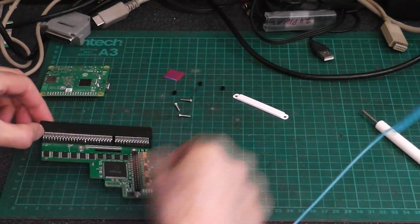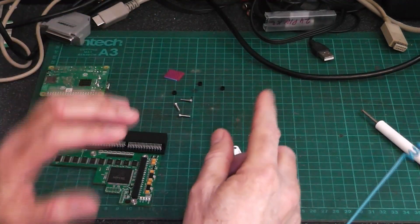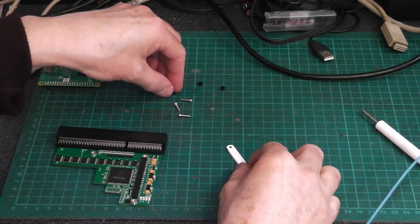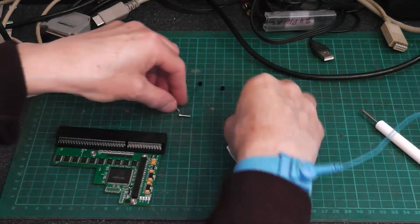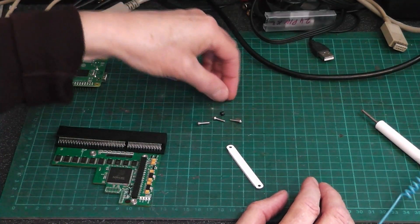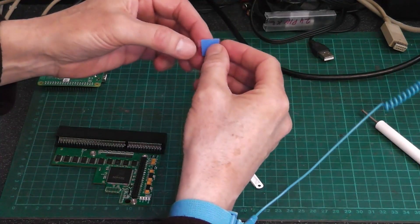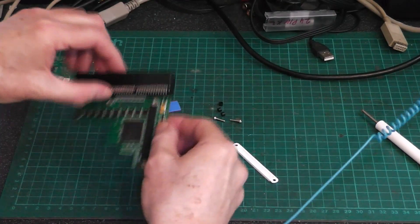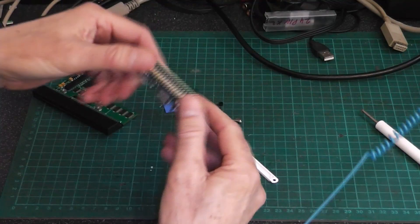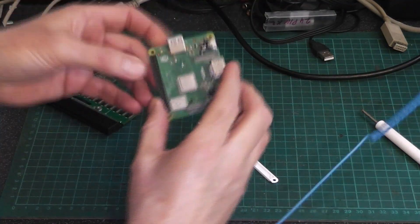The PiStorm itself, a little 3D printed part that goes over to stop the A1200 keyboard shorting out the pins, 3 screws and 3 plastic headers, and a very tiny heat sink. The heat sink goes on the PiStorm and it goes on the processor, which is that one.